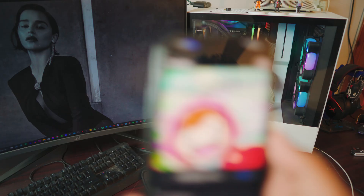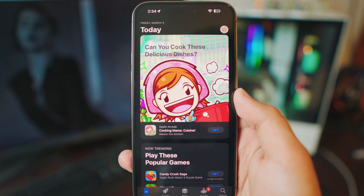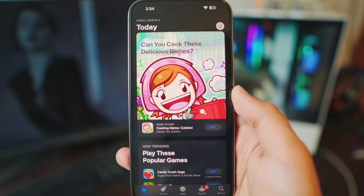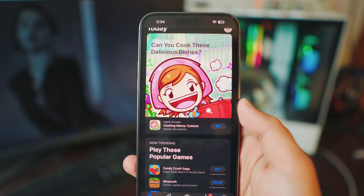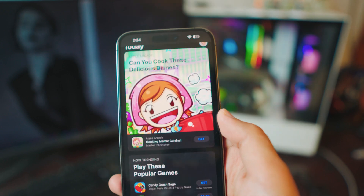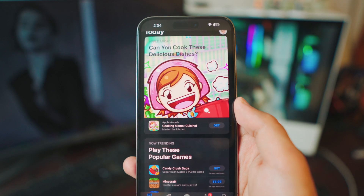Now head over to the Play Store and download two different apps. Both work differently and both are completely free — I've been using them both for as long as I can remember. Links will be in the description box below. I'm not getting paid by these guys; I genuinely feel these are some of the best screen mirroring apps to mirror your iPhone to a non-Android, non-Apple Samsung TV.